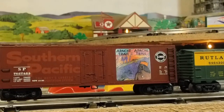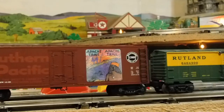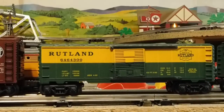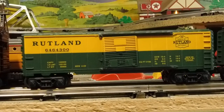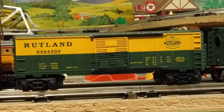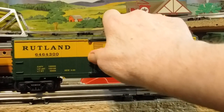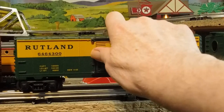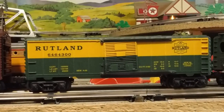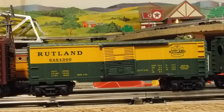I'm also pulling a Rutland, which is a rail sounds car. I can't remember what shell it had — I think it was SP — but I changed it to Rutland because I like the shell. It's got rail sounds inside it. The door doesn't want to open and I'm not going to force it because it's probably got wires up against it — it's got a lot of electronics inside.